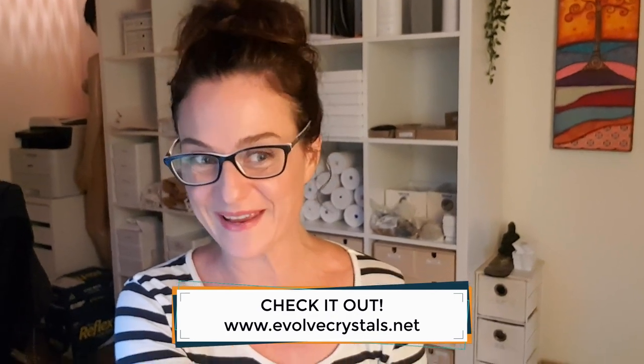Interesting fact you guys might not know — I've actually got an online crystal shop called Evolve Crystals, that's www.evolvecrystals.net. And we do stock large orthoceras like this in the shop. And unlike other shops, I only stock orthoceras that have the line going down like this.